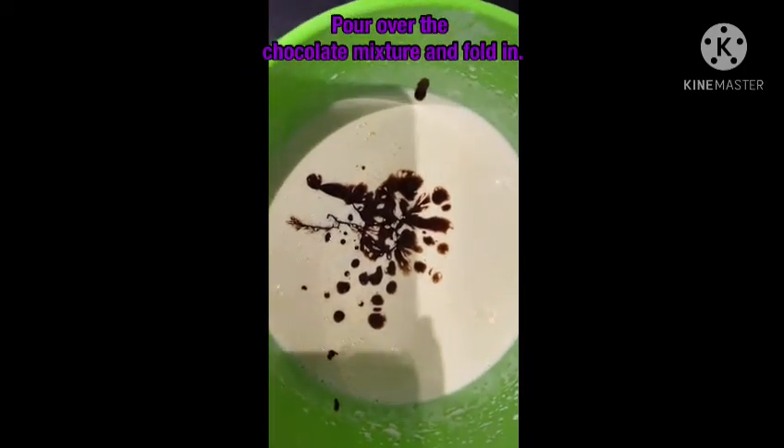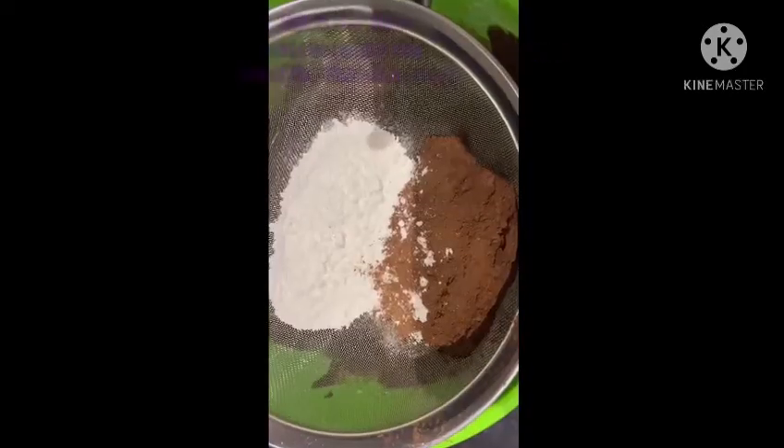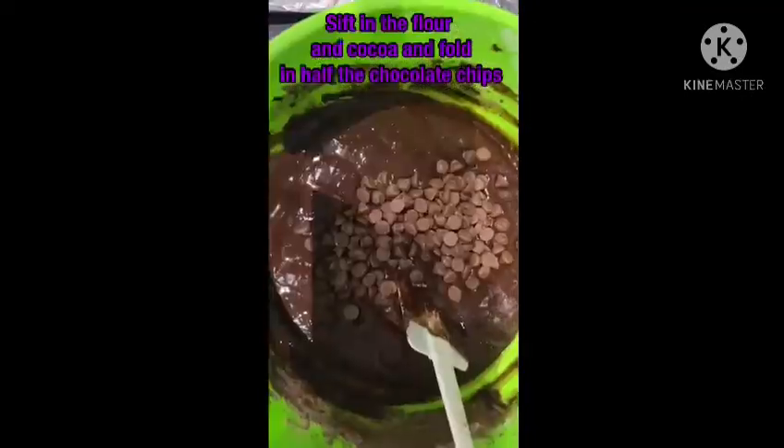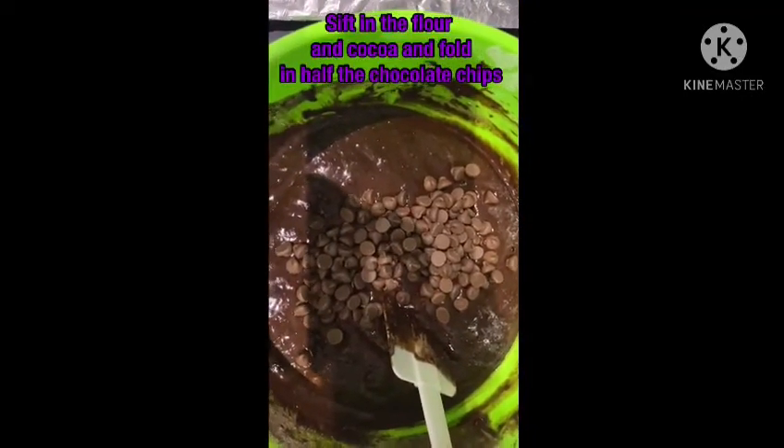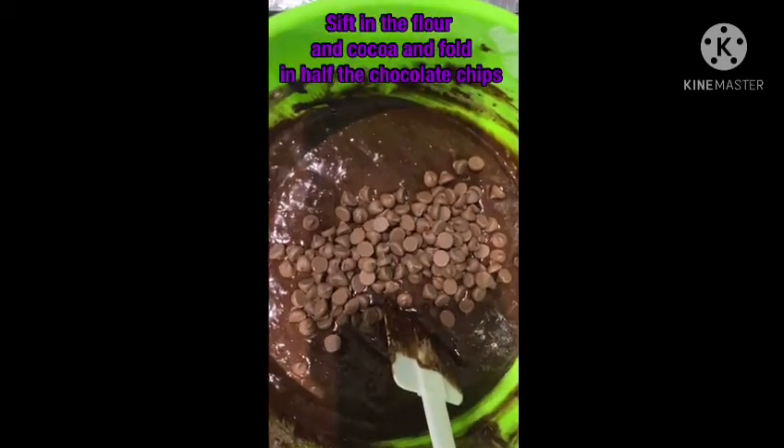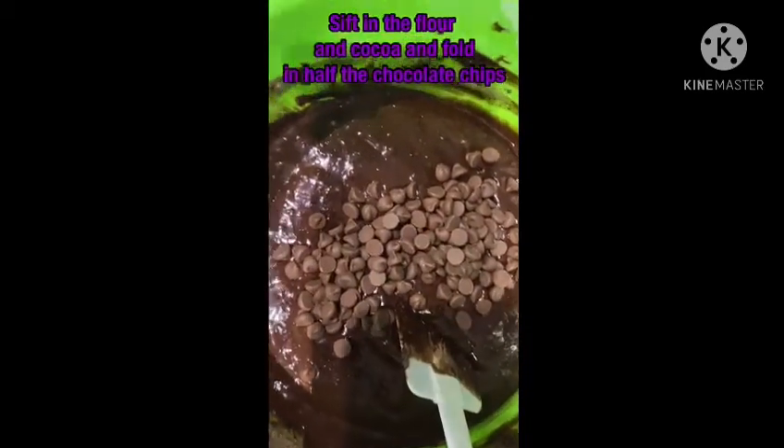The chocolate might sink to the bottom of the bowl. Put in the flour and cacao powder. Now you can fold in or mix in the chocolate chips — you can mix half of the milk chocolate and half of the dark chocolate.